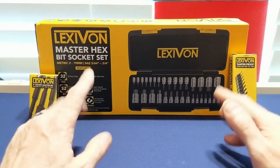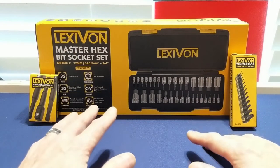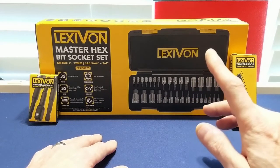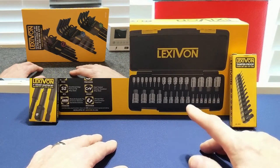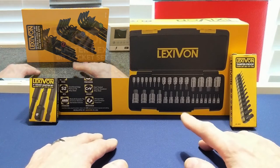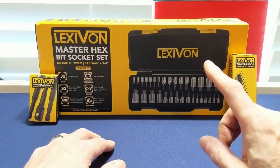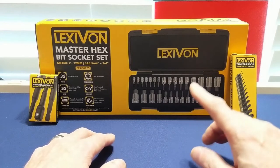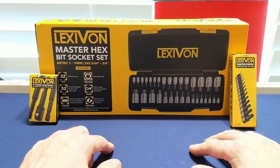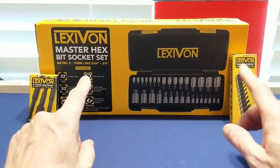Hey guys and welcome back, Kantor here. I have another video for you all today. In my last video I was showcasing the Lexavon LX-131 35-piece hex torx combo wrench set. Thanks to the great people at Lexavon, I can show you another set of tools they have sent me that fits into the same theme. Today I bring you three separate tool sets, with two of them complementing each other nicely.